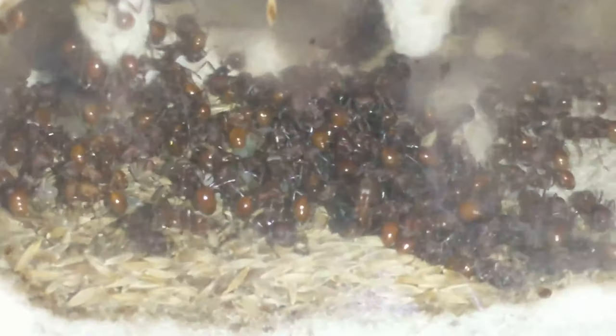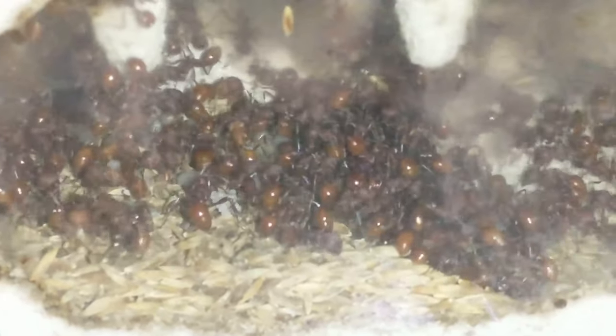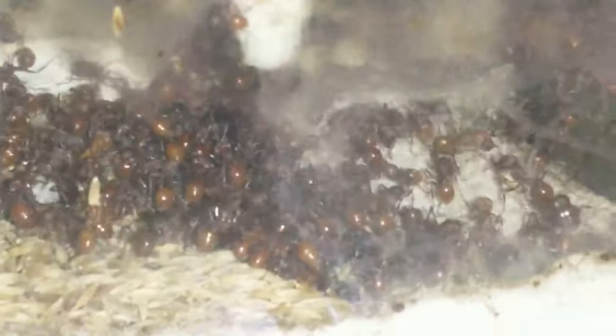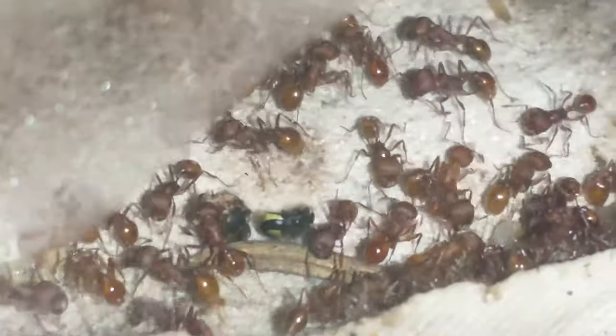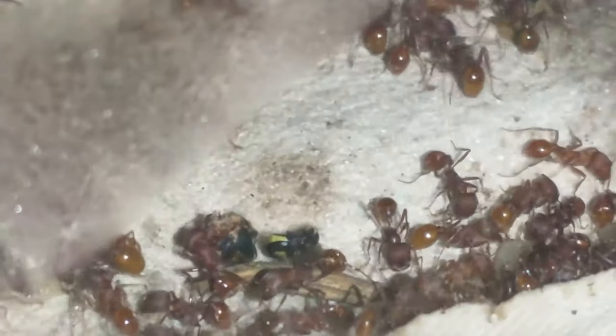I've got the heating coil hooked up for the harvester ants and they are loving it — they're all gathered right over the top of where the heating cable is going underneath. I'm going to add a piece of that yellow jacket for them.